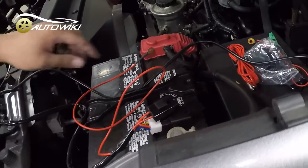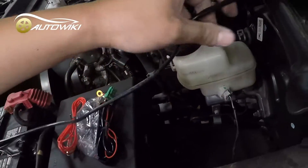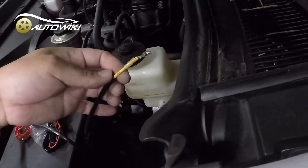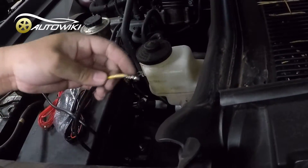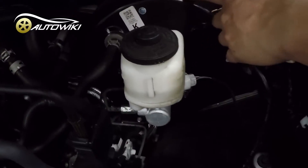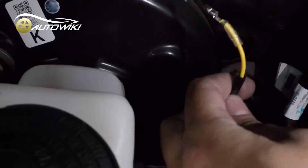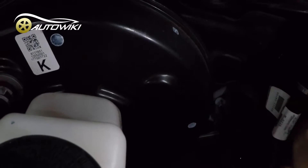Now let's keep going with this wire — it has a yellow end. This wire is meant to be connected with the fog light switch. You want to go through the firewall — here's the brake booster — you want to go through the firewall and connect to the switch. Let me show you how to connect to the switch.